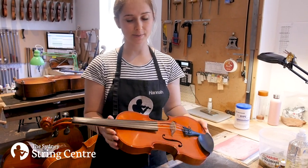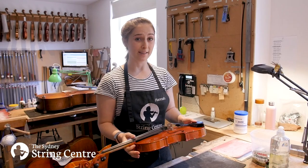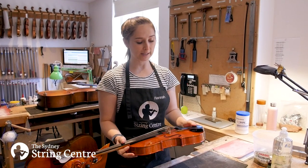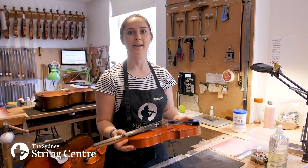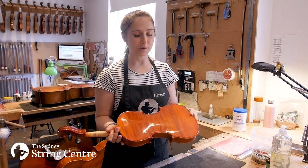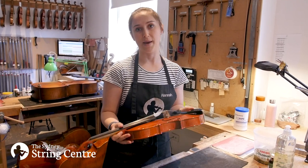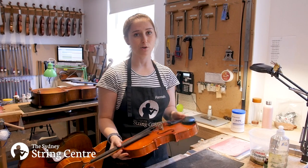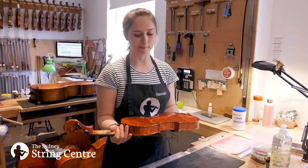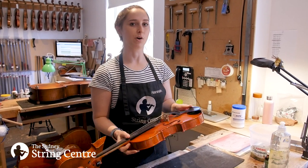I've got one of our rental instruments here and I'm going to use that to demonstrate how we clean. To start with, a lot of people have been saying online that you want to use alcohol wipes or methylated spirits or alcohol-based products to clean your instrument because it does get rid of bacteria and germs. However, you don't want to use that on the body of the instrument because a lot of varnishes used on violins are alcohol-based. So if you do use alcohol on your instrument, you could potentially strip the varnish, which causes obvious damage. So you really want to avoid using alcohol on your instrument.